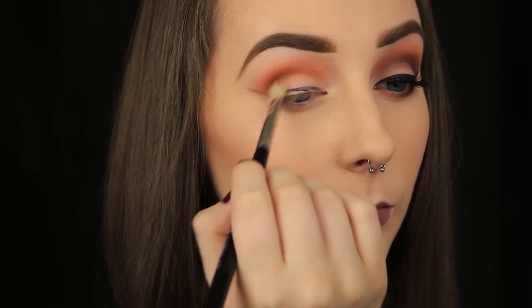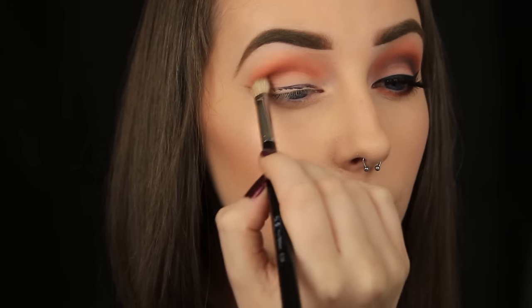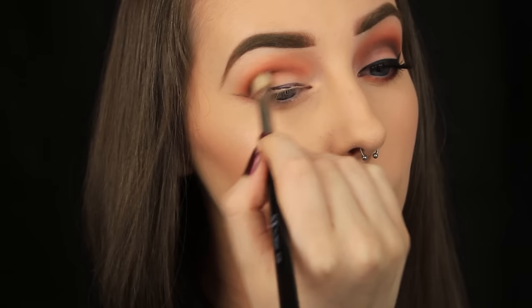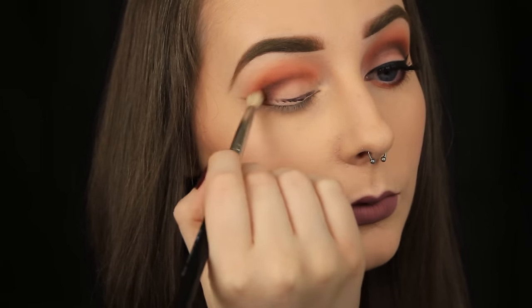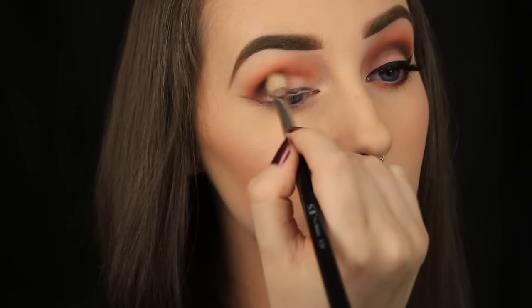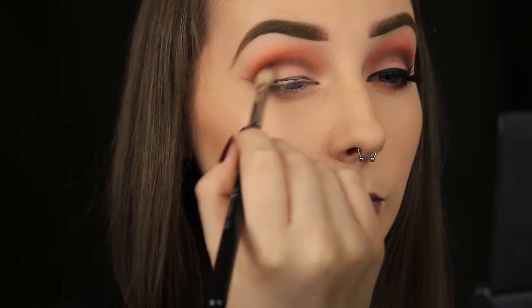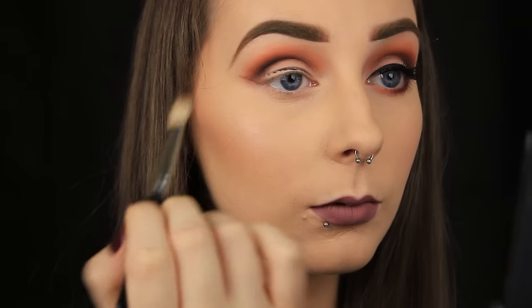I always say it, but layering your eyeshadows is key — it's what's going to take your smokey eye to the next level. I just find it looks so much more impressive than if you just went in with one flat shade of eyeshadow. If you've seen my other orange look that I uploaded recently, I'm using pretty much the same shadows, just in a different way to create a different look. The last colour I'm going to use is a black eyeshadow and I'm adding a touch of this into the deepest part of my crease to add a bit more depth to the look.